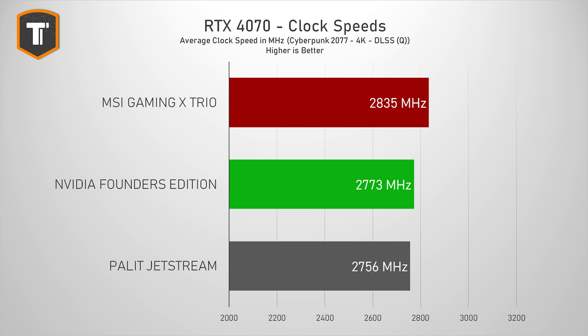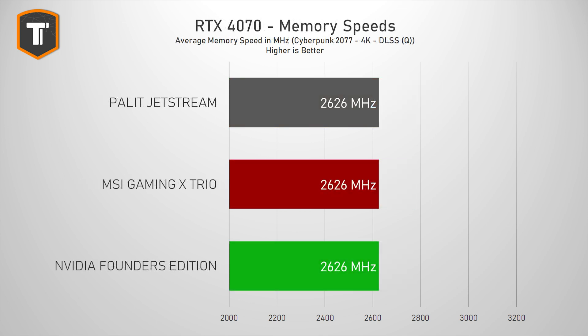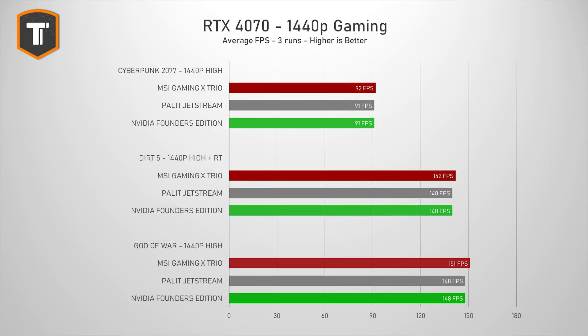Now let's see how this Jetstream performs. In terms of clock speeds, the Jetstream comes in at 2756 MHz on average, which is within a percent of the Founders Edition and about 3% behind the MSI Gaming X Trio. There is no memory overclocking out of the factory, just like on the MSI and most other custom 4070 models, but you can overclock it yourself if you choose. Frame rates are closely linked to clock speeds, and with such a small difference between these models, the Jetstream matches the Founders Edition almost perfectly.